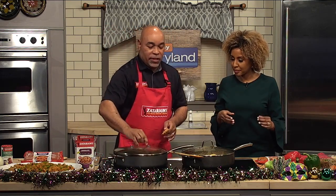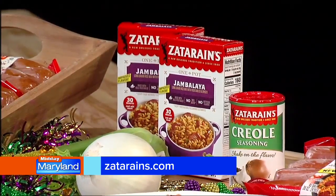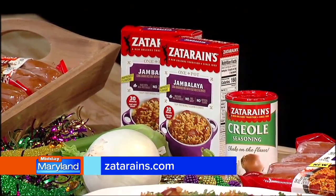You can find this sausage at Sam's Club here locally, Food Lion, and it's coming to Kroger very soon. The jambalaya you should be able to find anywhere around here. Actually, Maryland is one of our top markets. We know good food.